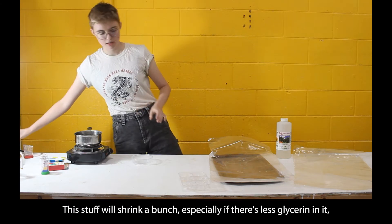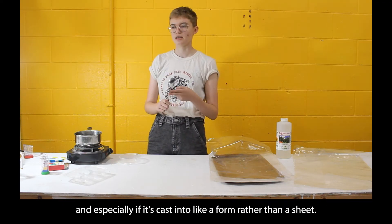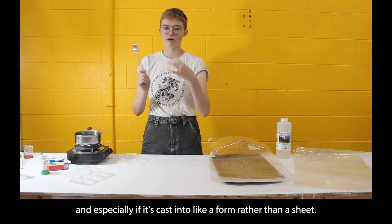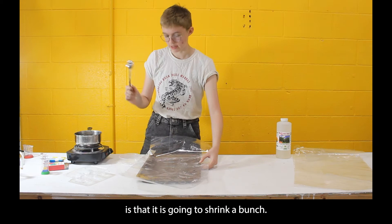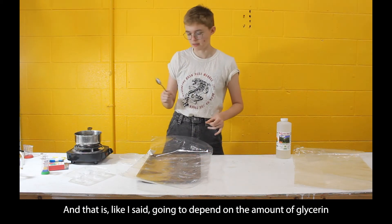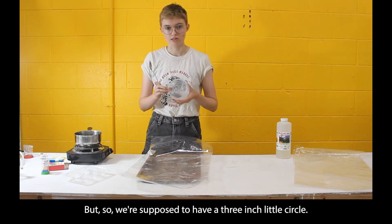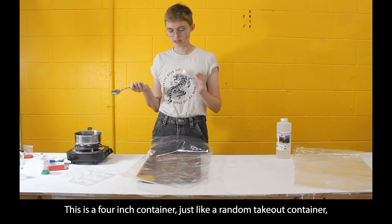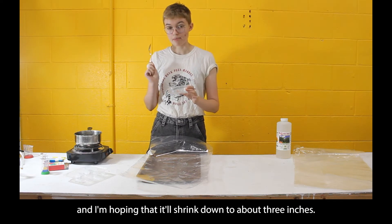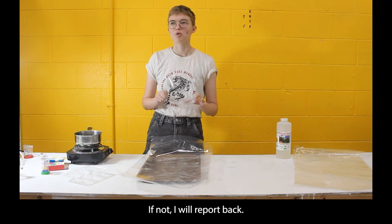This stuff will shrink a bunch, especially if there's less glycerin in it and especially if it's cast into a form rather than a sheet. Something to be aware of is that it will shrink, and how much depends on the amount of glycerin. We're supposed to have a three-inch circle, and I'm using a four-inch container, hoping it'll shrink down to about three inches.